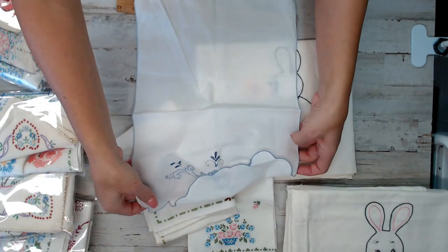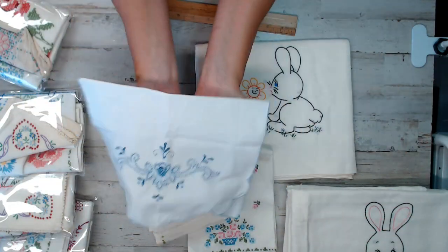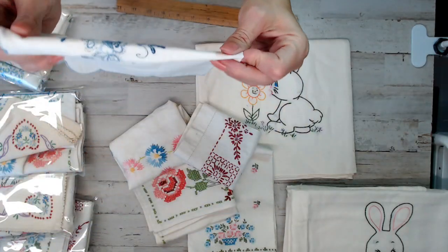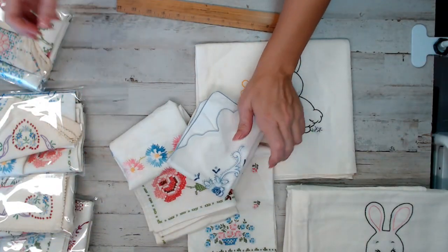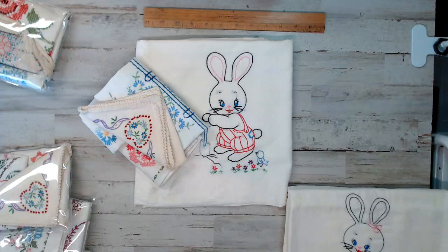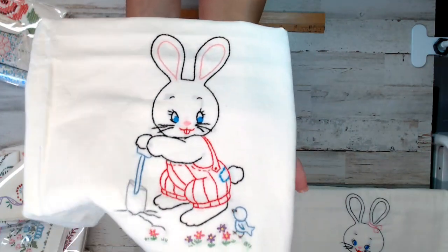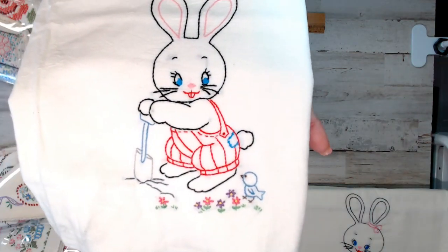This comes with this piece — it's white and blue. Alright guys, there's that pack. Let's go on to the next pack. This one here comes with this bunny. Look how cute — look at the cute little birdie! Isn't that darling?